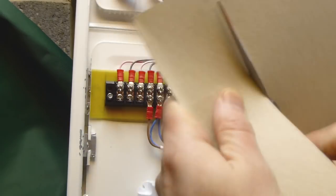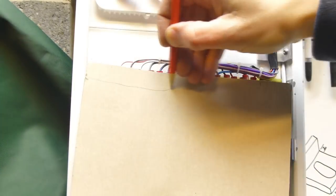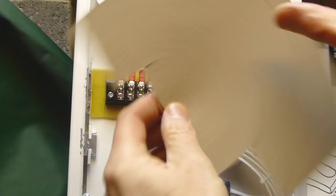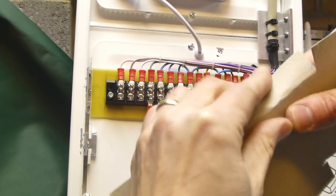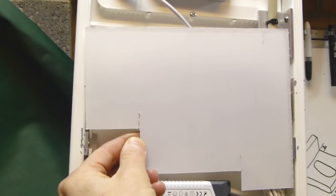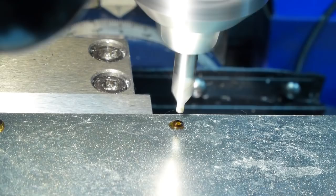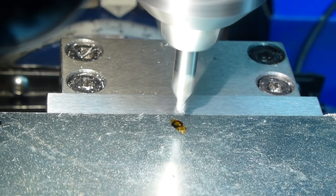For safety's sake I was going to need a terminal cover. I got an empty cereal box and roughed out a template, then I cut the cover from thin polycarbonate sheet. Using some junk that I had lying around, I knocked up a prototype folding machine. It's a bit basic, but it did what I needed to.